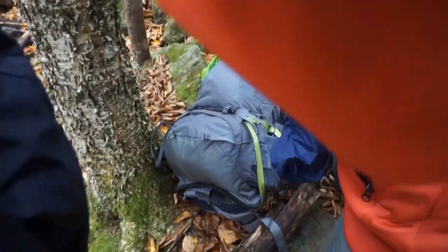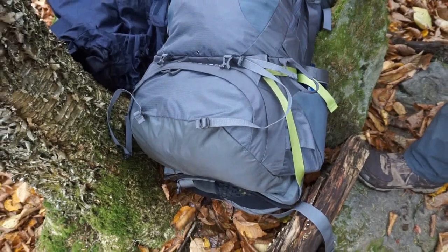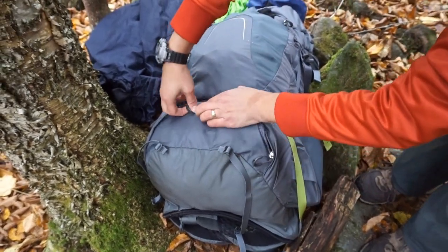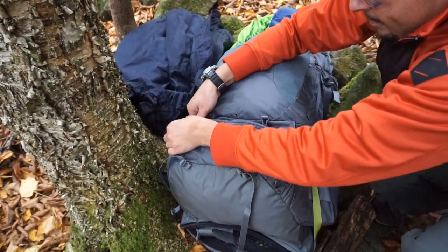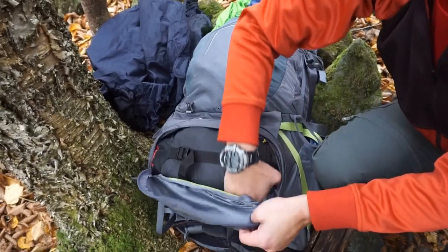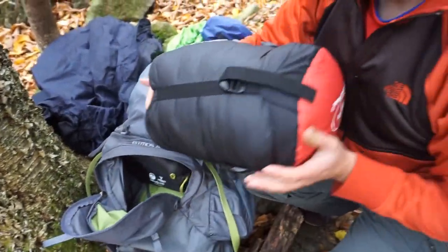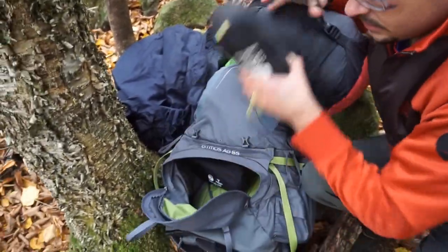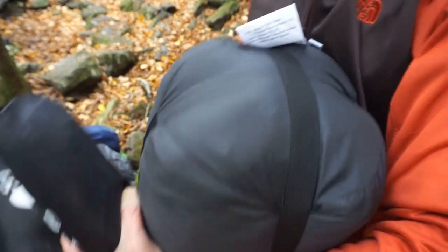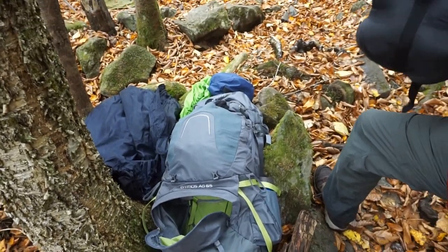So what is this — the 2018 version of the Osprey Atmos? It is. That's very nice. I fit everything right in here. So this is the Outdoor Vitals Stormloft 20 degree. It compresses down — and I've also got a pillow and pad in there. You could definitely compress it down more if you wanted to. That's good that it fits, because that's a pretty common compartment for these types of bags.